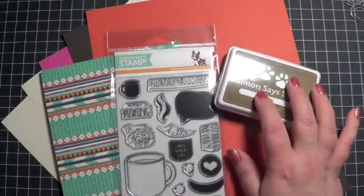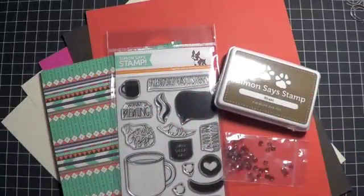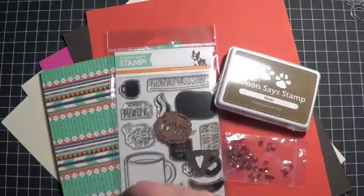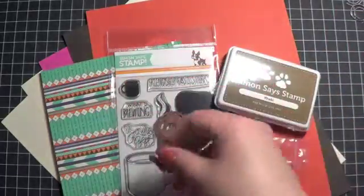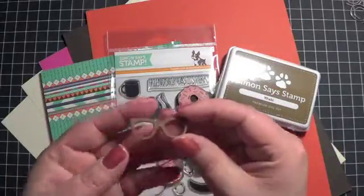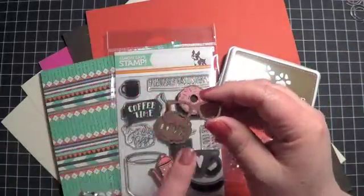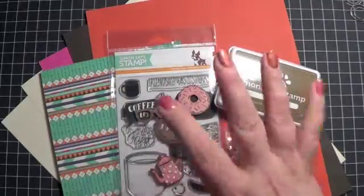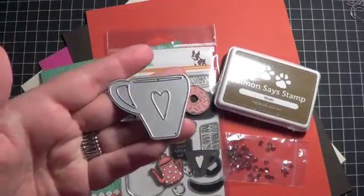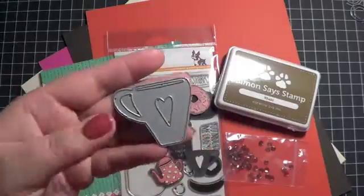We got some great embellishments with this kit. You got some mocha colored sequins, and then some Prima wood pieces: a mug, a coffee pot or tea kettle depending on what you want to call it, a donut, and my personal favorite — the eyeglasses. I wear glasses, so I like stamps and embellishments that have those. And then lastly, we also got this really cute little coffee mug die, which is adorable because the heart will be cut out separately so you can mix papers, paper piece, and have a really unique, cute look.